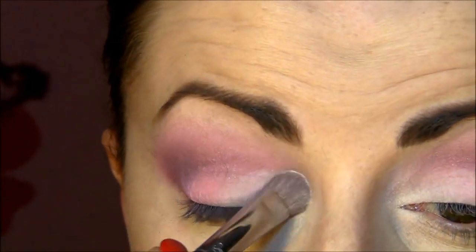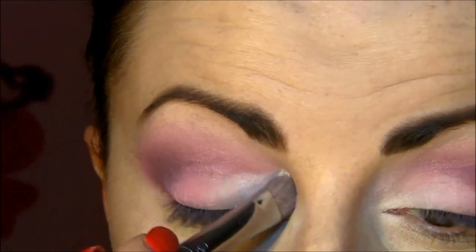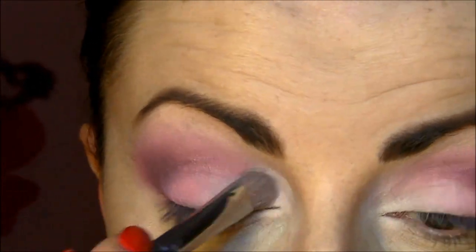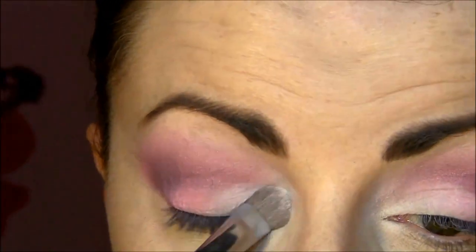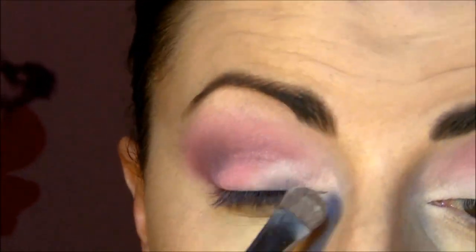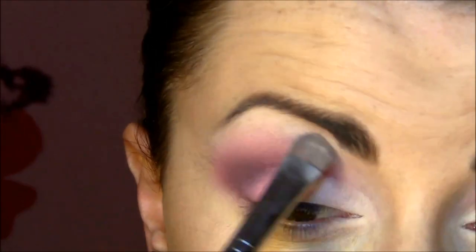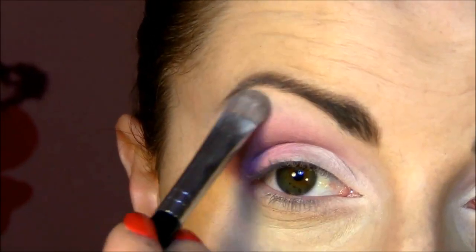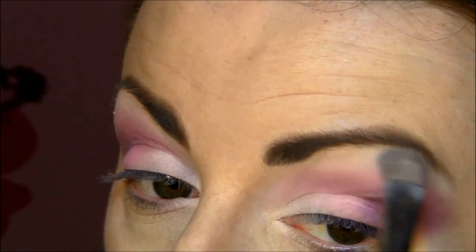The next eyeshadow is Art Deco number 512, which is a very beautiful matte white eyeshadow. I got this because my Blanc by MAC is kind of spent and I need to replace it — that's my favorite white eyeshadow. This one is not super pigmented but it's okay; I'm putting a little bit on my brow bone and blending it with the pink so there are no harsh lines.